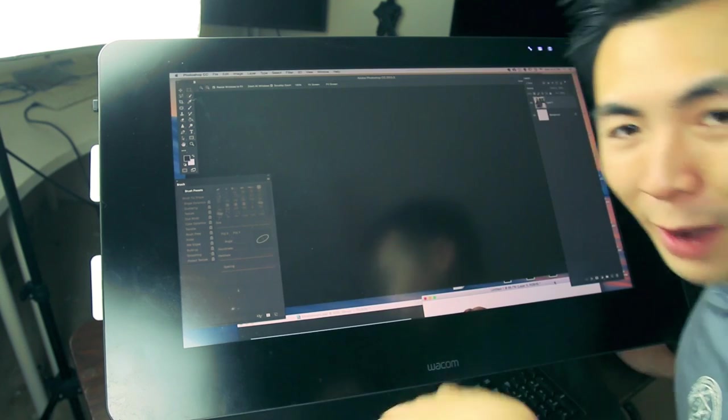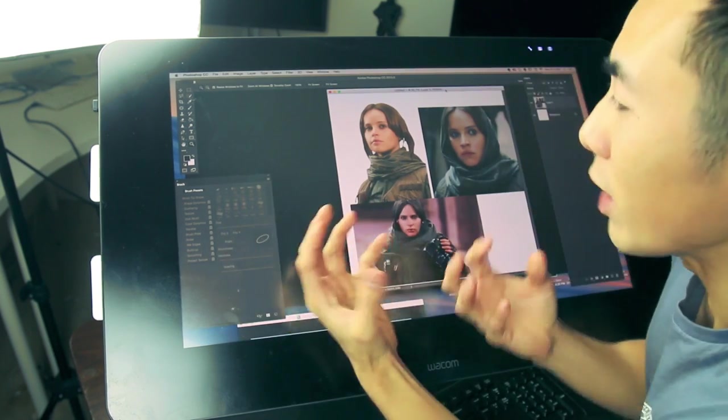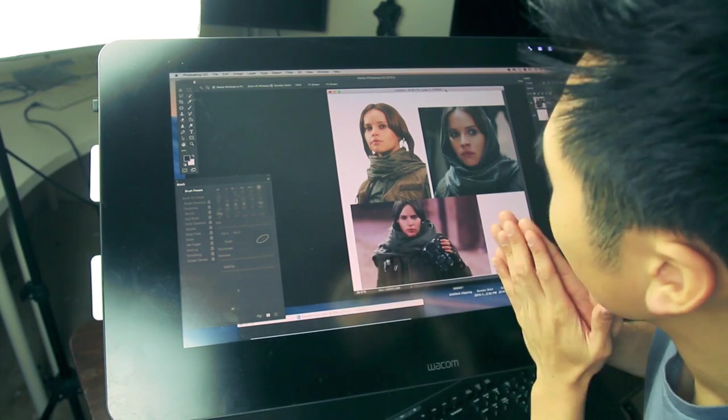Hey guys, welcome back! To prepare for this episode, I collected some reference of Jin! I always like to have some visual anchor points up — just seeing some reference can help guide me through my portrait.